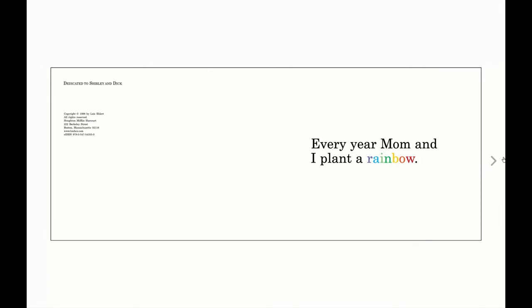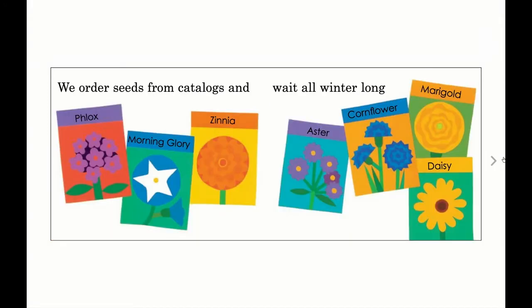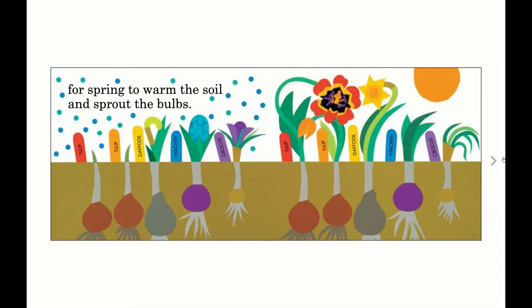Every year, Mom and I plant a rainbow. In the fall, we buy some bulbs and plant them in the ground. We order seeds from catalogs and we wait all winter long for spring to warm the soil and sprout the bulbs.